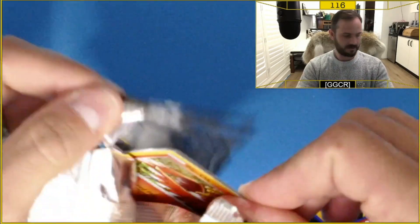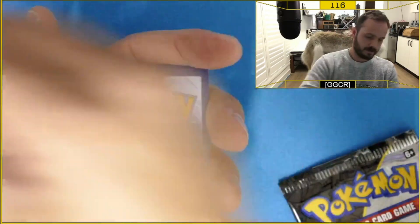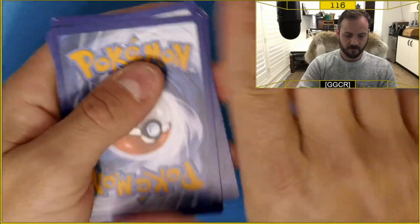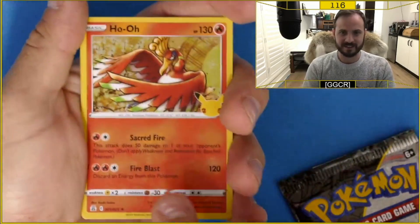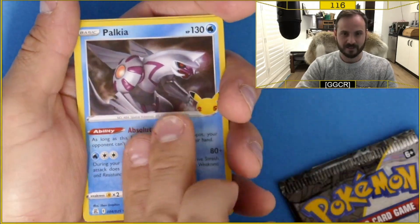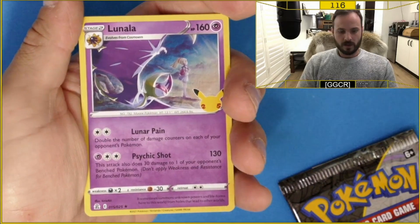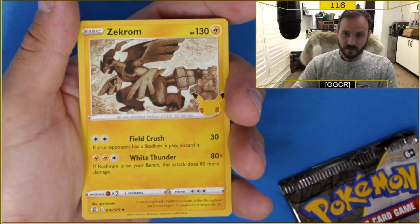We've got two packs left. Code card for you guys. I've worked out the card trick now — the Pokeball, the red side's up, so flip it this way. Look at that, we've got this down pat now ladies and gentlemen. Ho-oh, Elekia, Lunala — let's see what we got: Zekrom. Oh no — okay, that's three packs down.